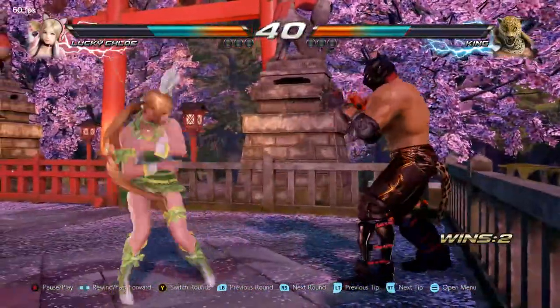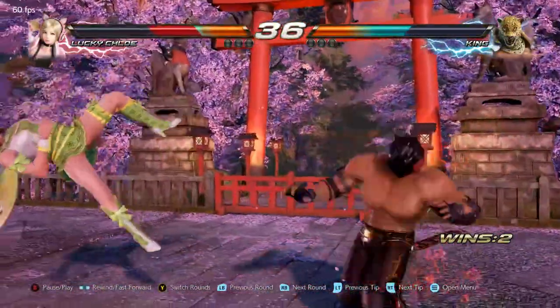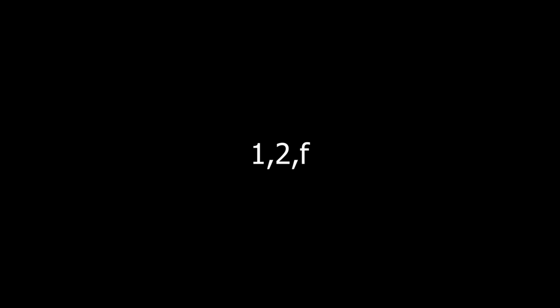To do it in short, you want to buffer the input — at least this is what works for me. You do one, two, and then forward. It's not supposed to be done as a separate input like 1, 2, 4, 4, 1. It's supposed to be inputted as one, two, forward, and then forward plus one.